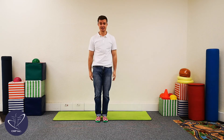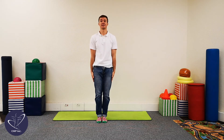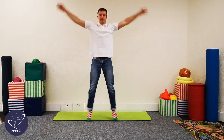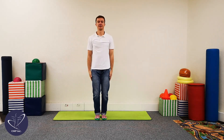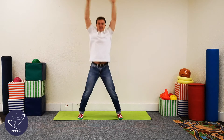Now we're going to do another ten more. So stand like a soldier again — hands at your sides, feet together. And let's go. One, two, three, four, five, six, seven, eight, nine, and ten. Good job guys.